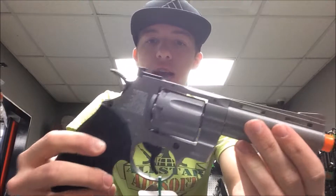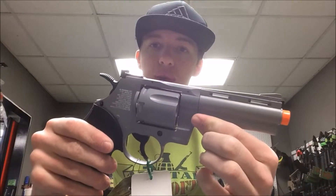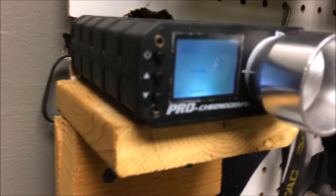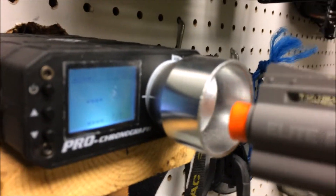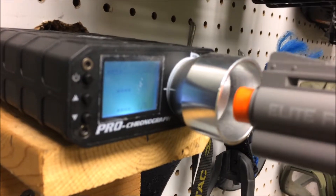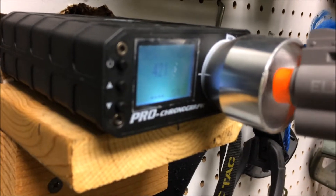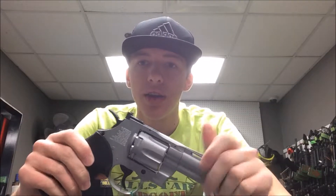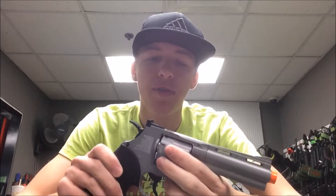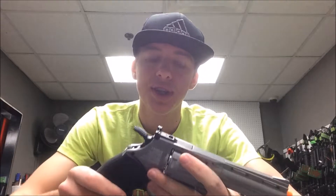Then go ahead and slide this back in, and you are ready to go in your game. I'm going to take this gun over to the Chrono, load it up with CO2 and BBs, and show you how it shoots. Alright guys, so I have the Elite Force revolver loaded up with Valken CO2 and Valken .20 gram BBs. Once the Chrono finally read the Elite Force revolver, it did shoot a little hot — it shot around 400 FPS, and shot around 421 that one time I read it.